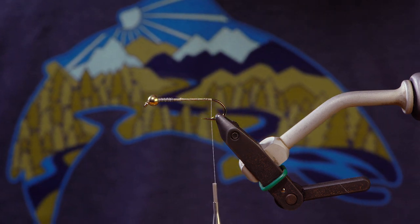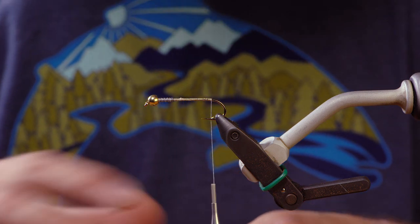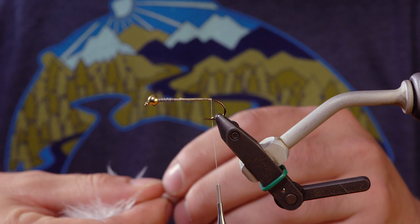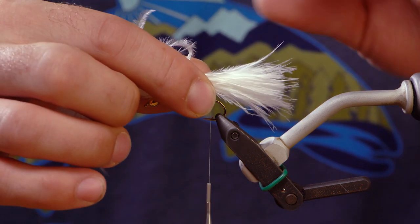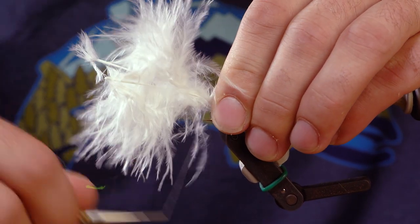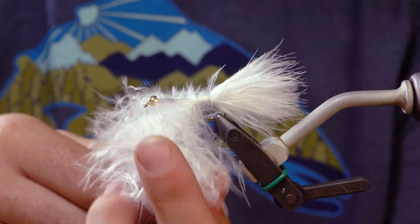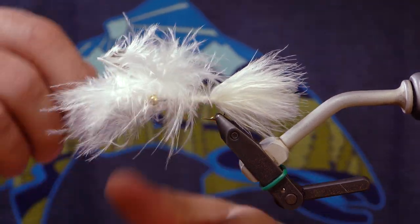We're going to tie in some woolly bugger marabou in white. Even up the tips a little bit, and then go about as long as the length of the shank. Tie that in at the back and tie that in there.